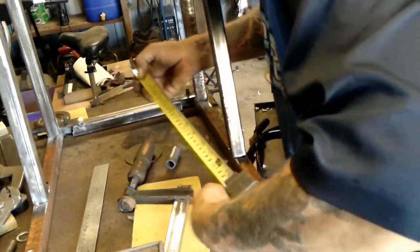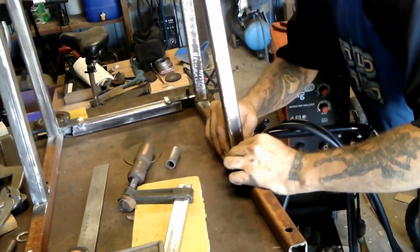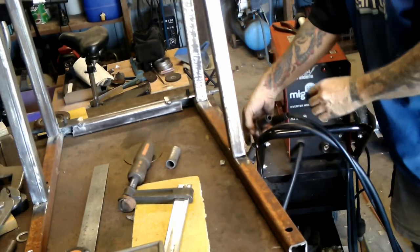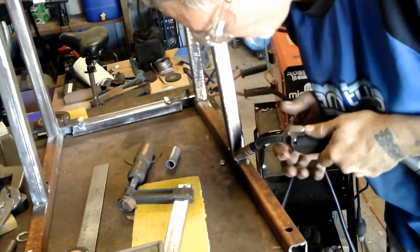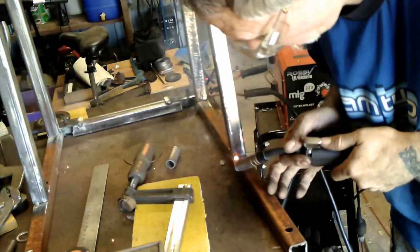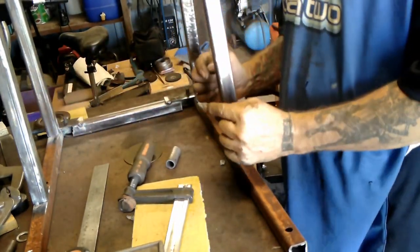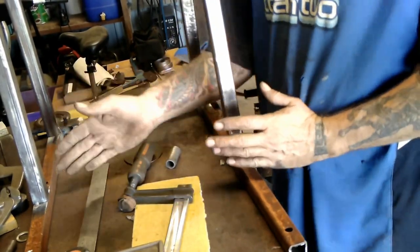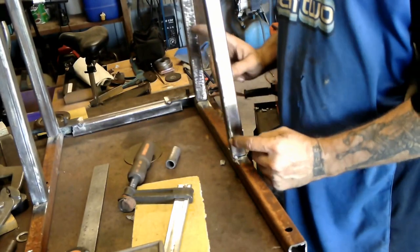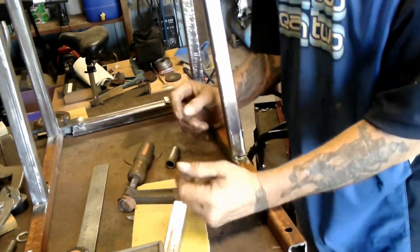I'm going to measure that with this on the inside. So the distance from top to bottom is going to be the same and the angle on the two is going to be the same - I can verify that, but I'm not really that worried about it.